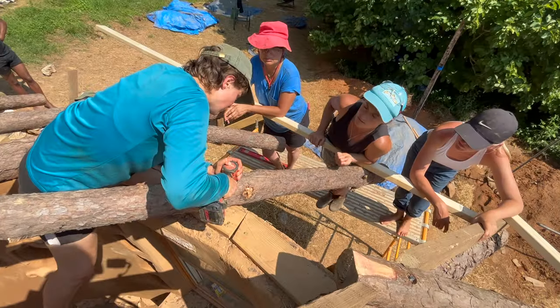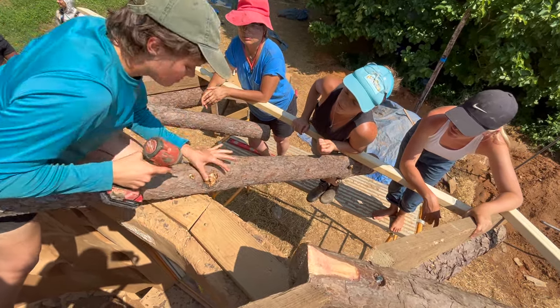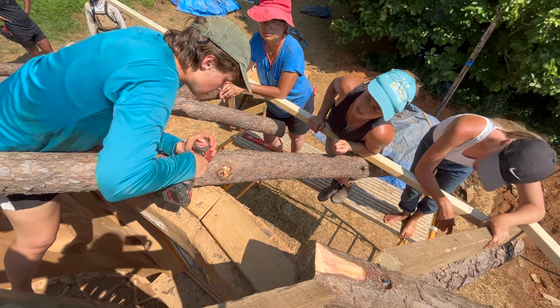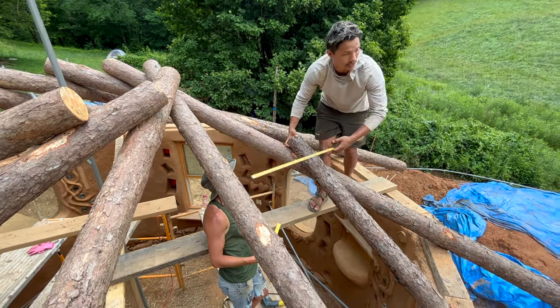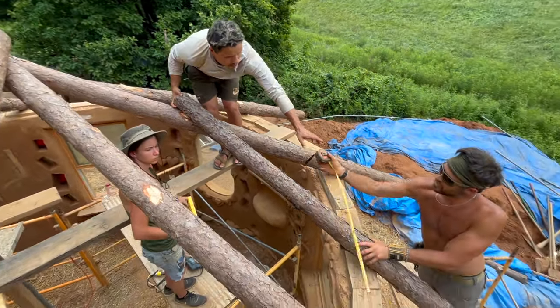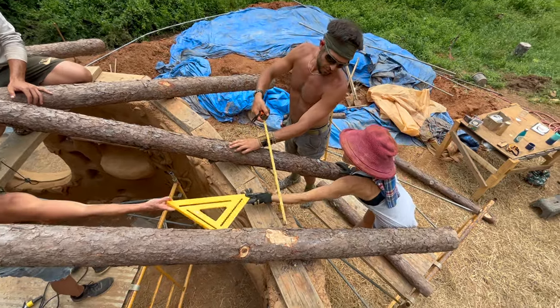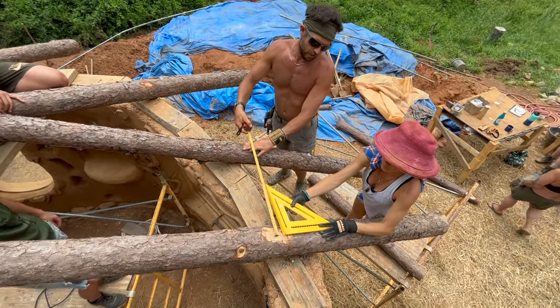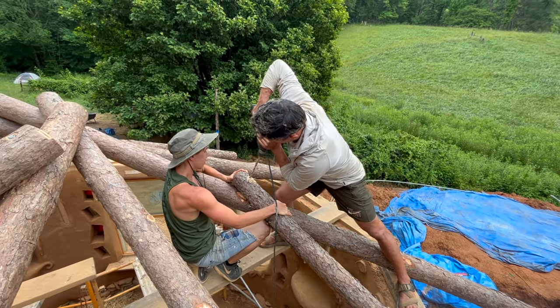With all of our primary rafters in place, we went around and secured the rafters to the bond beam with structural screws as we prepared to start installing our secondary rafters. We installed two secondary rafters on top of each of the primary rafters to give more support for the sheathing boards, spacing each of the secondary rafters 27 inches apart and attaching them in a similar way using threaded rod and bolts.